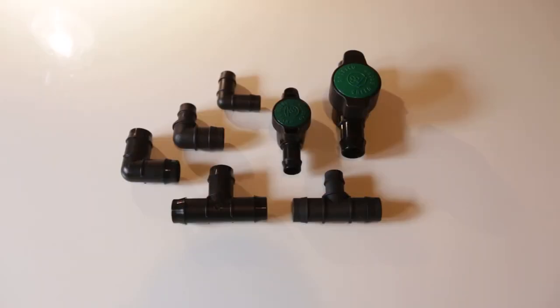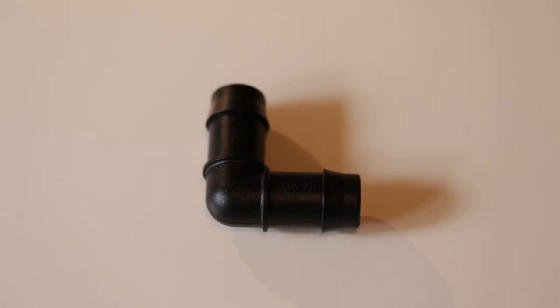This water change system is going to be using different types of irrigation fittings and different quantities of each. This is a 90 degree elbow — it's a 19 millimetre wide piece and I've got 36 of these in the entire water change system. It's my most common piece and I use them from different areas in the system.